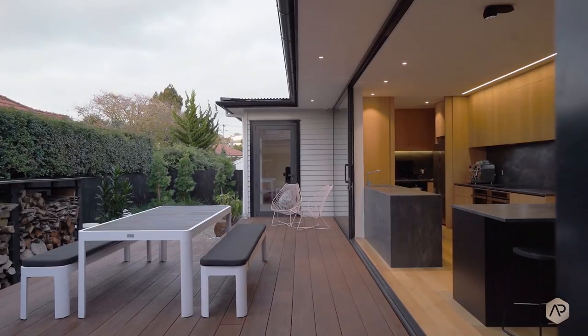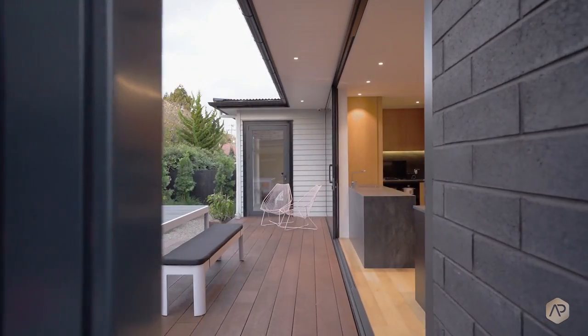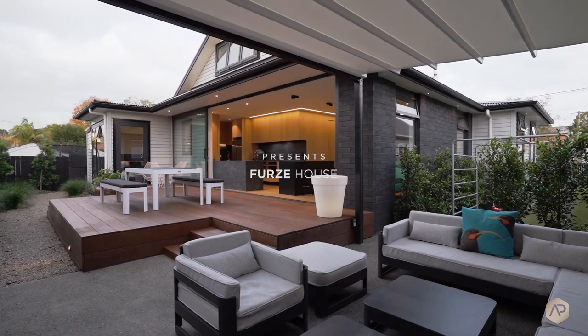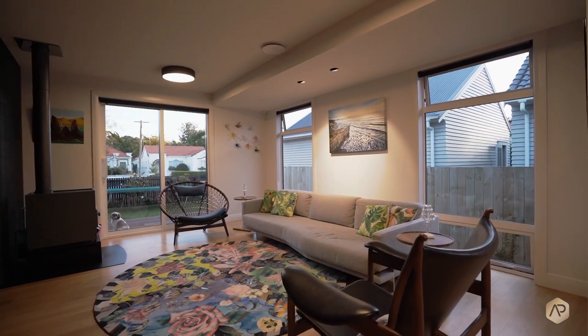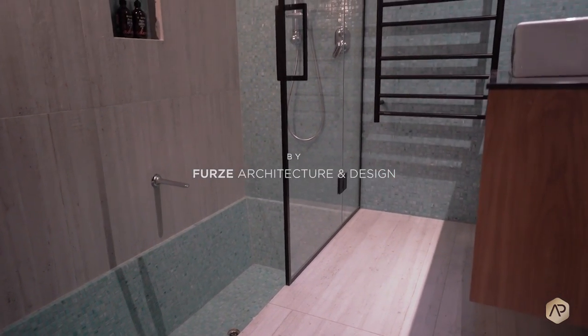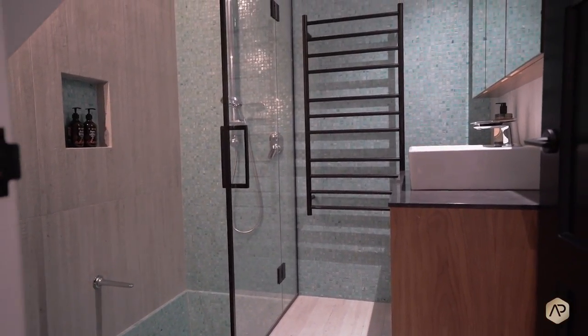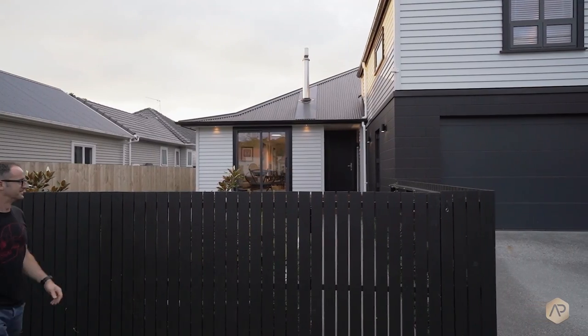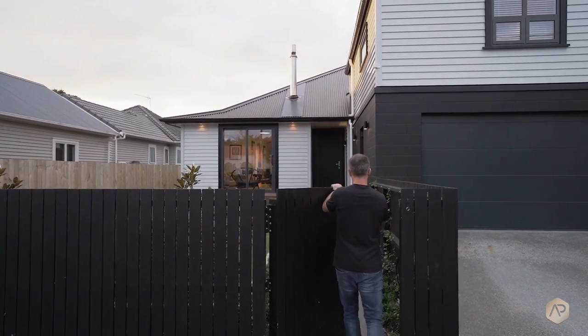This is our own house, so it had a whole different meaning of brief to us because our wish list was huge. We wanted everything we could. Starting with the old State House, it was trying to work around the State House idea and this suburb which is fairly original, and I didn't really want to go in and make a modern statement amongst the neighbours.